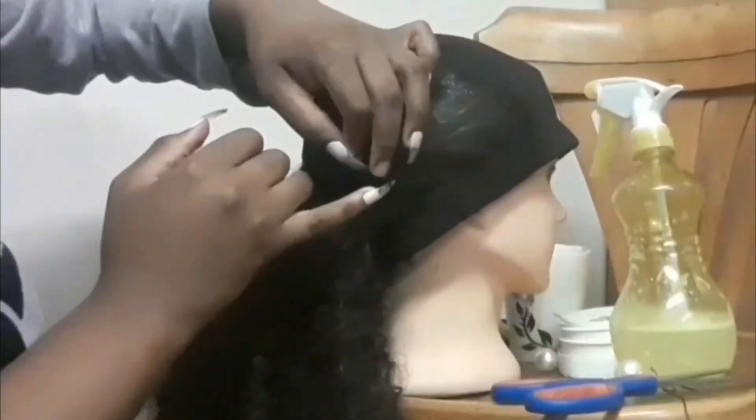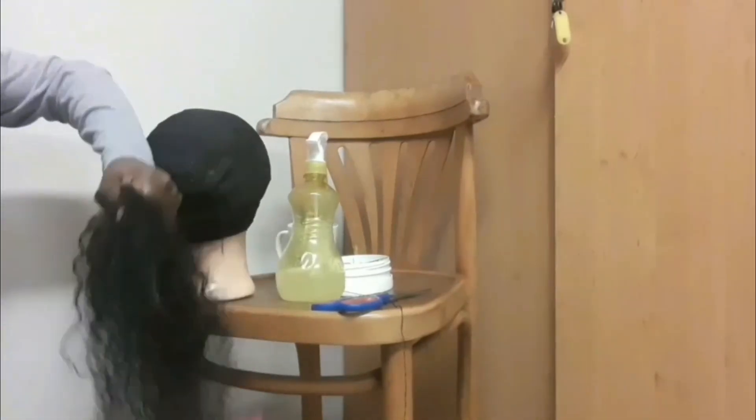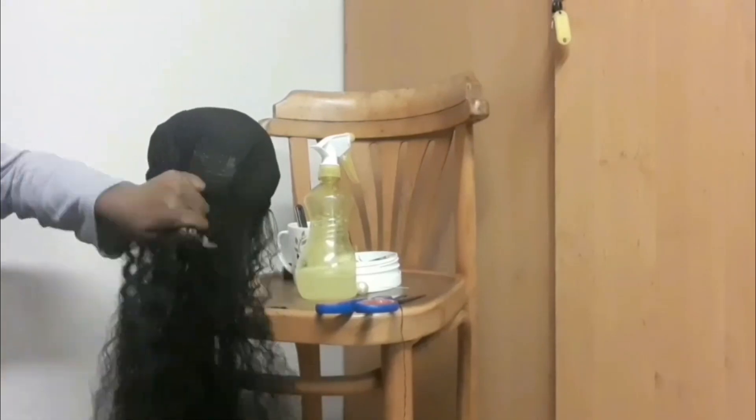Please try and ignore my attempt at detangling the wig while I was sewing it — it really didn't help. The hair was just messed up and the quality went south. But don't worry, I will have a video of me straightening the wig coming up right after this upload, so make sure your post notifications are on.